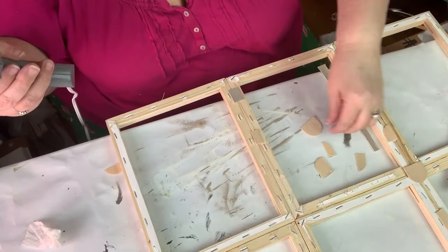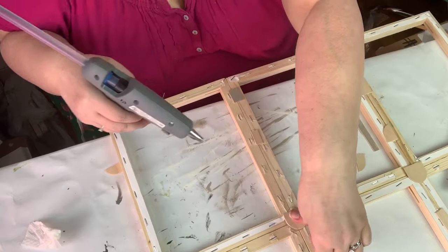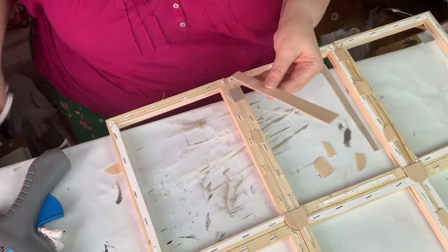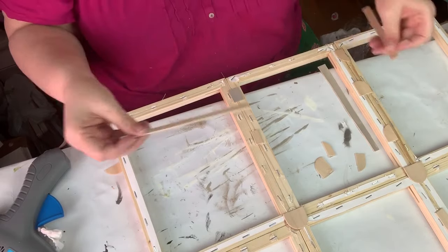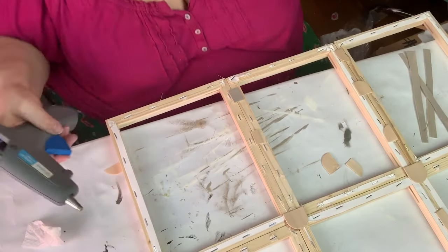Now that everything's together, I'm using these little pieces of popsicle stick that I had left over from a different project and just reinforcing the back so that it doesn't bend — just for extra support.